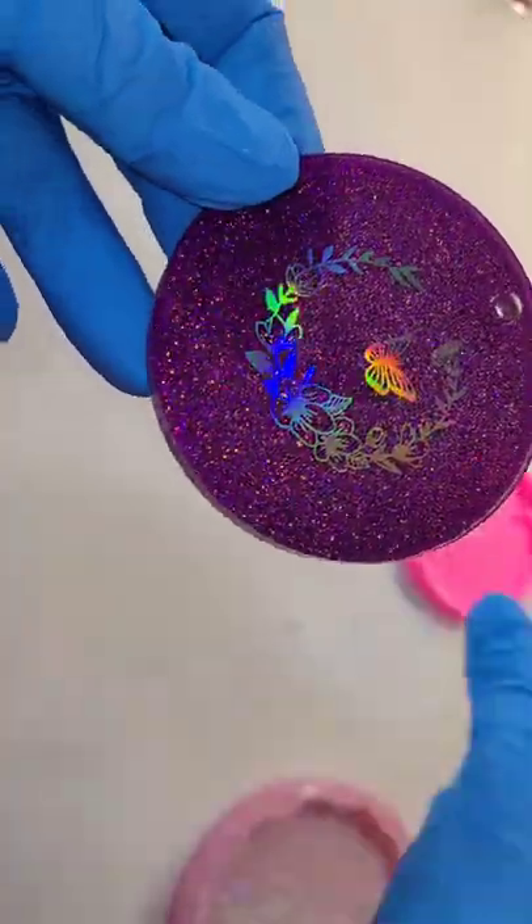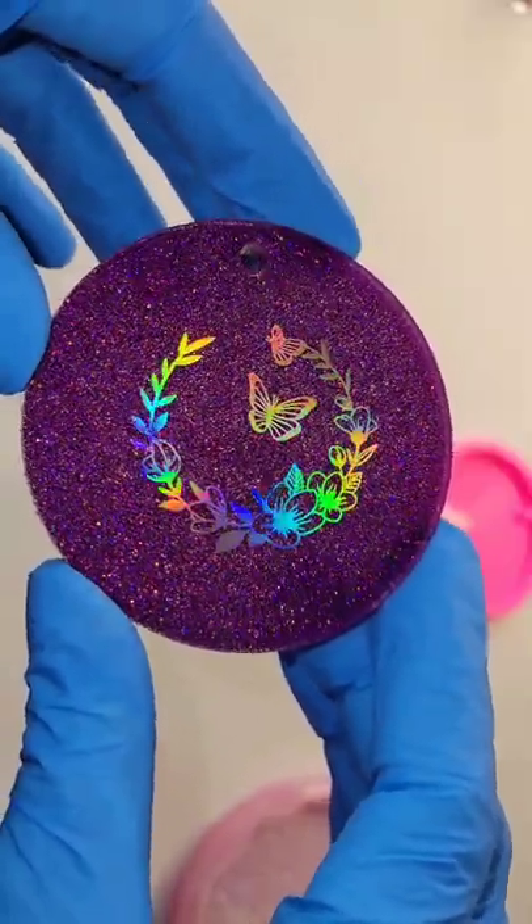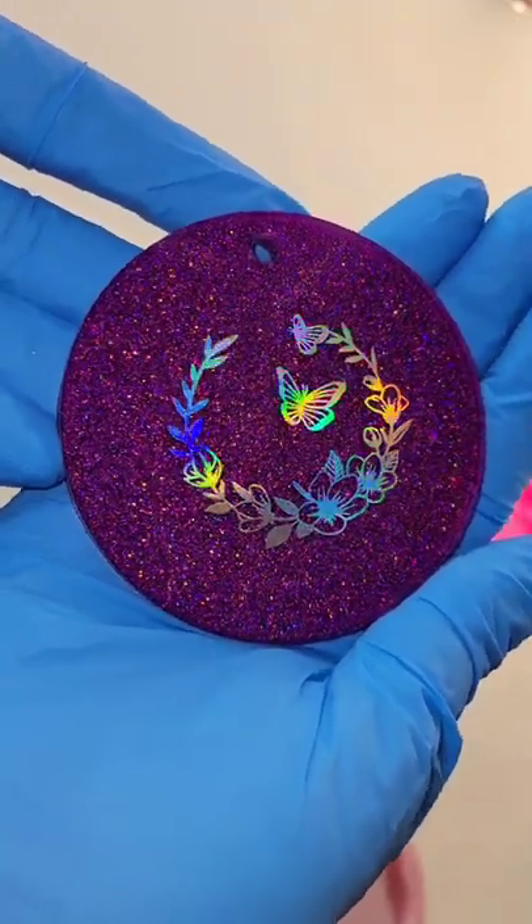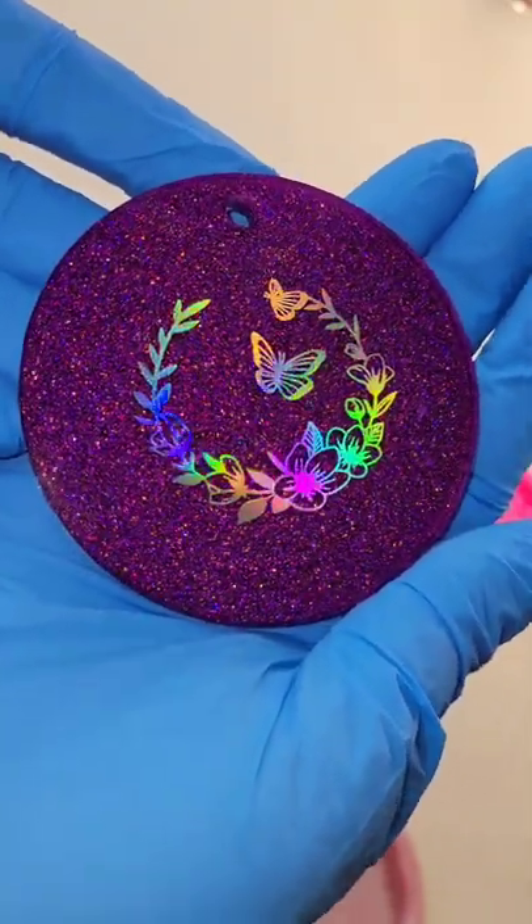I just love this glitter — it's a super sparkly holographic purple glitter and I think it looks so cute with the resin foil. Let me know what you think, I hope you give this a try, and thanks for watching!